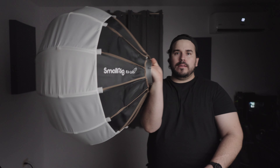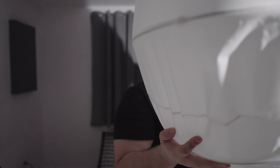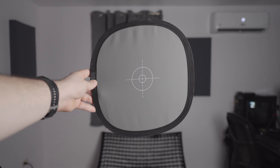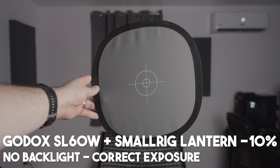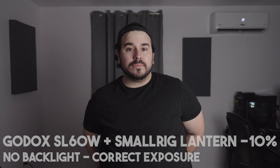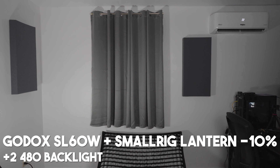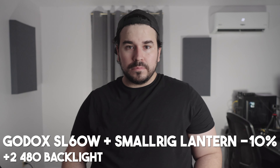The next one is the SmallRig RAL65 lantern softbox. This is like a big bulb that you attach, and the light gets diffused evenly throughout the room — it depends on the room's depth and walls for how much light you get. Here I'm exposing and this is how it looks. I don't have the backlights turned on. I'm about to turn them on — yes, it does help — but it's very important to remember to white balance your lights, because at this point the backlights were at 5600 Kelvin but it's not very accurate; that's one of the disadvantages of using cheap lights.